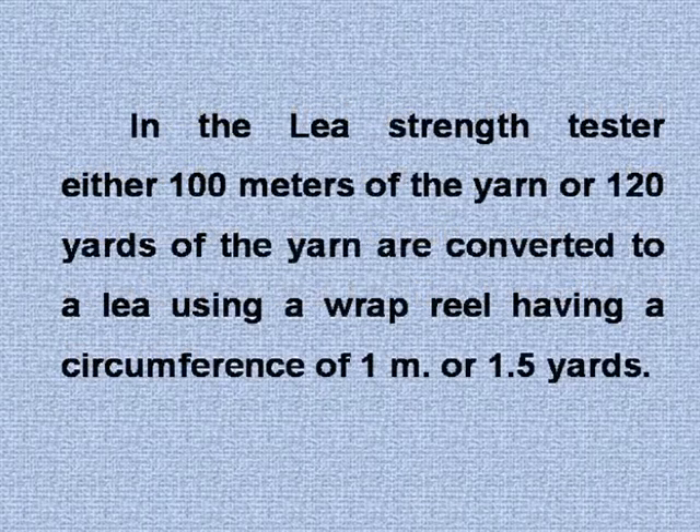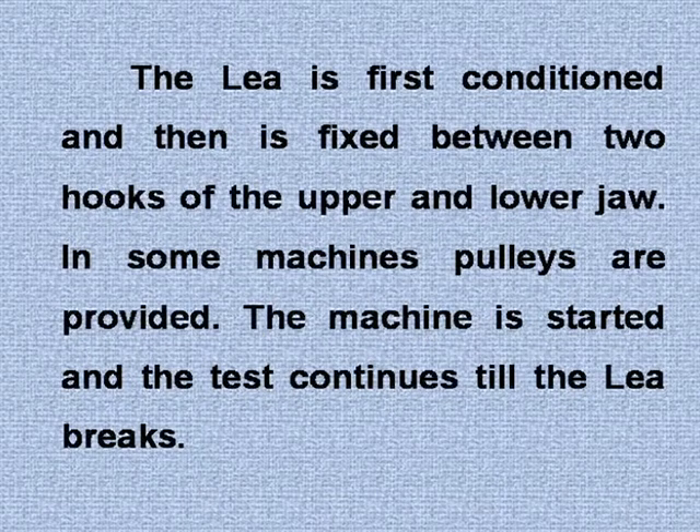In the lea strength tester, either 100 meters of yarn or 120 yards of yarn are converted to a lea using a wrap reel having a circumference of one meter or 1.5 yards. The lea is first conditioned and then fixed between two hooks of the upper and lower jaw. In some machines, pulleys are provided.